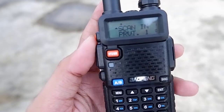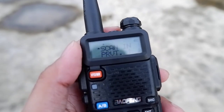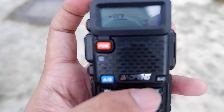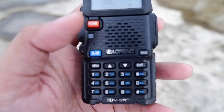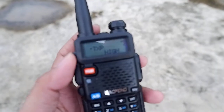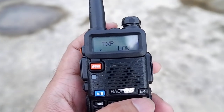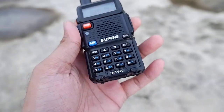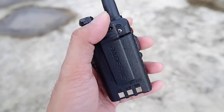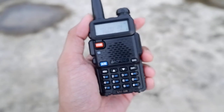It has a full number keypad and dual band — you can use two frequencies at the same time. The power is nice too; you can choose low power and high power. The high power is about 5 watts. For the low power I think it's around 3 watts or 1 watt, I'm not sure about that. The speaker is also loud and clear. One thing I really like is the size of this radio — very small but very powerful.